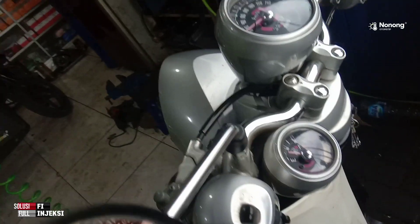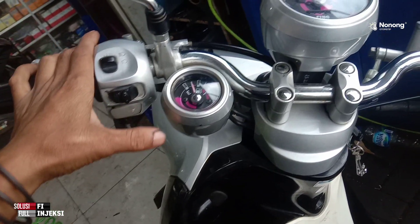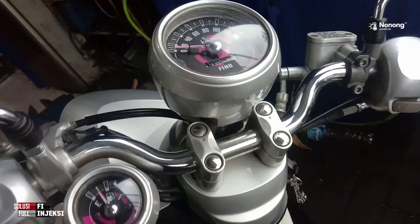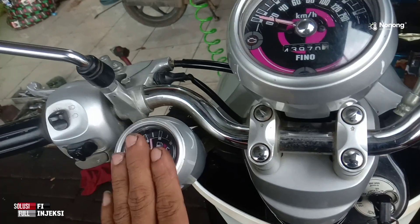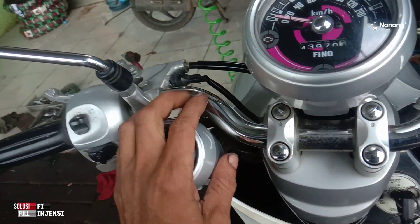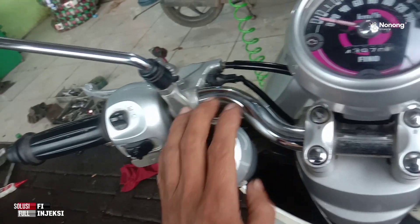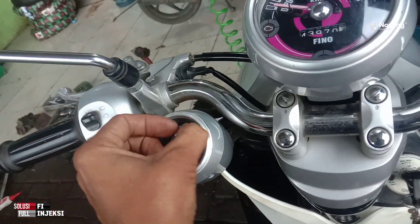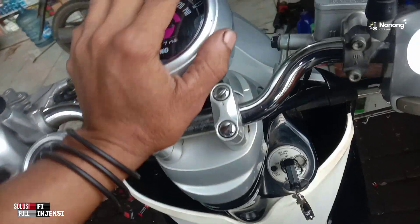Saya akhiri sampai di sini dulu, untuk penanganan atau cara pemakaian scanner M100, M200, maupun MST itu sama ya, sama semua. Kalau ada motor yang ingin di-request, misal ke motor ini, kalau ada motornya pasti akan saya buatkan — karena jenis Yamaha terbaru jarang masuk di sini, yang sering itu Honda. Wassalamualaikum warahmatullahi wabarakatuh.